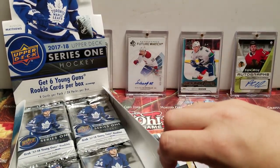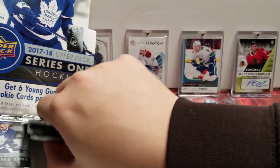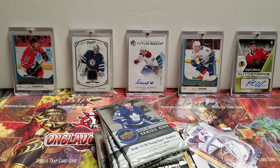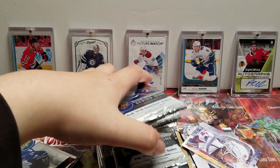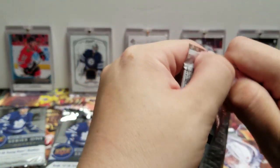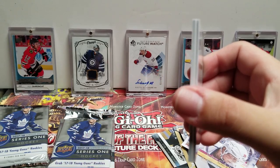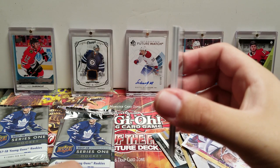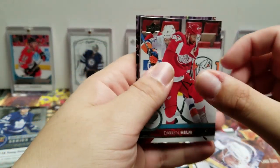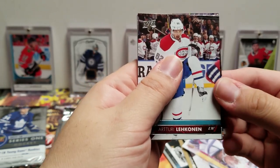I'm just going to take these out because it's getting a little hard to get them in there — usually I just keep them in the box, but for the sake of the video we're going to take them out. Oh — we got something in here. I don't know if we can get focused, but we got something thick in there. Darren Helm, Rickard Rakell, Teemu Pulkkinen — going to take from the back — Corey Perry.